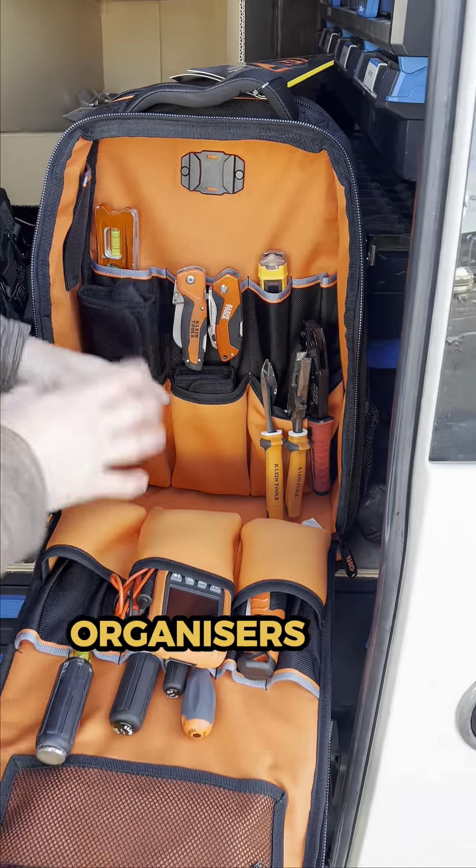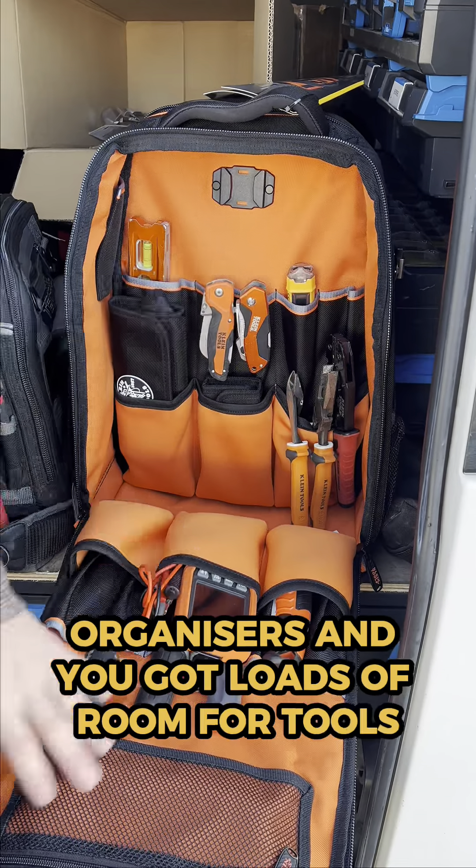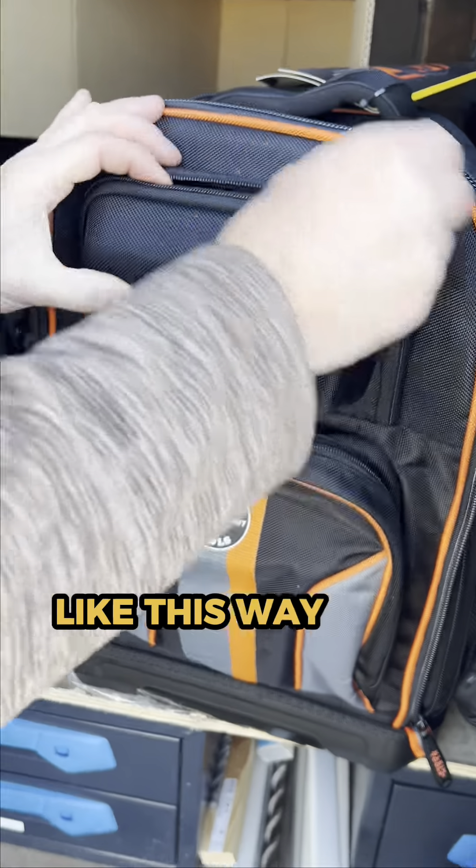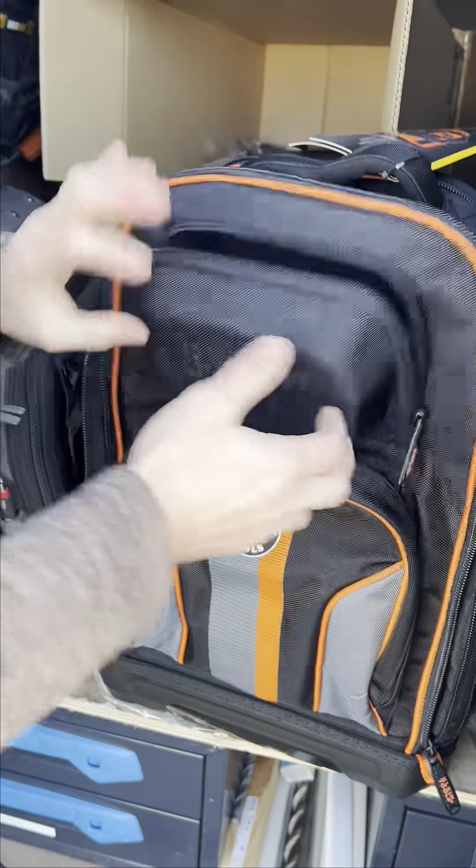Because you can put some stuff at the bottom — some boxes or organizers — and you've got loads of room for tools. I've just started putting some bits and bobs in, and then you've obviously got this section where you could keep a tester, to be fair, or other little bits. You've got front pockets as well.